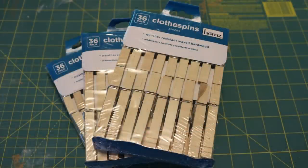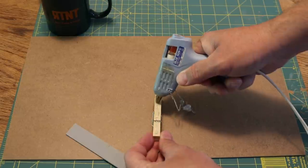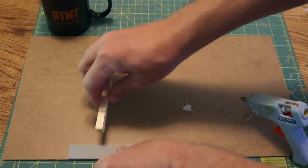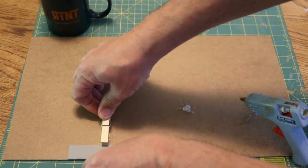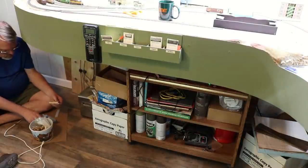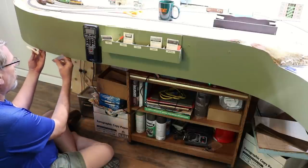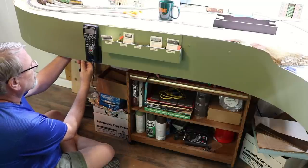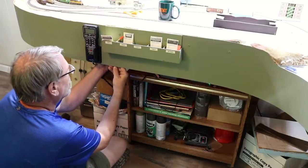To install the skirting, I used clothespins hot glued to the back of the fascia. I simply applied a solid bead of hot glue to one side of the clothespin and adhered it to the masonite fascia. I used a scrap of styrene about three-quarters of an inch wide as a spacer to make sure the clothespins were fairly consistent in their distance above the edge of the fascia. I started at one end of the layout and glued the clothespins to the back of the fascia, spacing them fairly close together around the outside curves — about 4 inches apart. On the straight sections, I spaced the clothespins about every 12 to 14 inches apart.